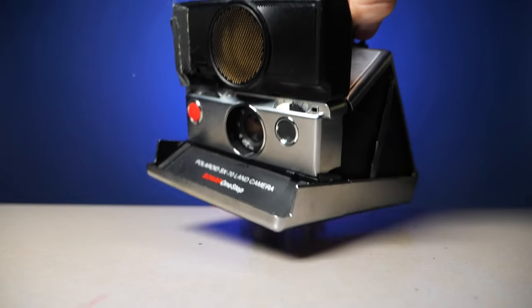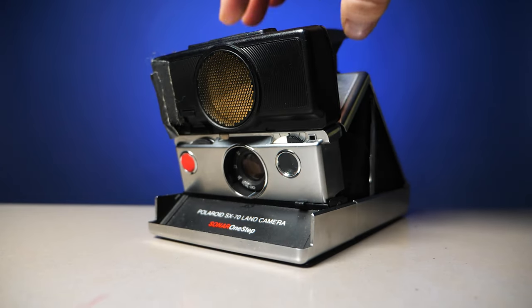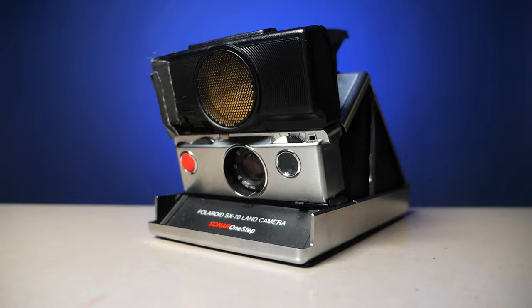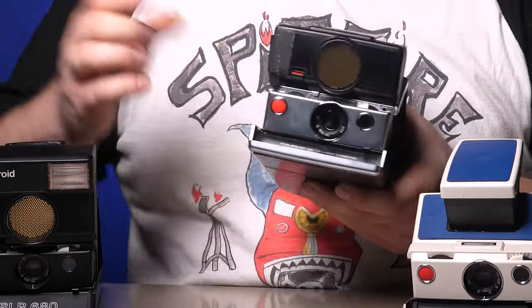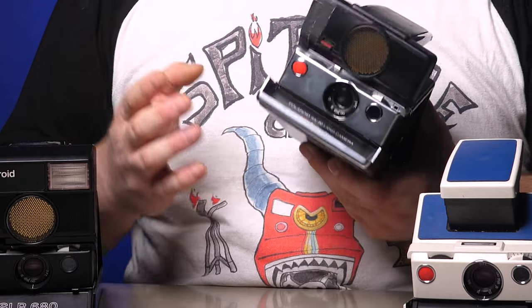The next model they came out with is the same thing except it has autofocus. This uses sonar — yeah, like submarines use to find the enemy. It sends a sound signal off the subject and back to the camera, and it focuses based on that distance. But you can also still manually focus by pressing a little tab and free-focusing your shot.